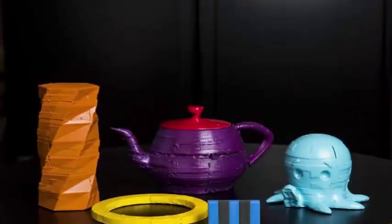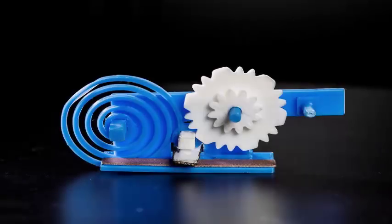The team makes its 3D models available to the public so that anyone can use these objects at home.